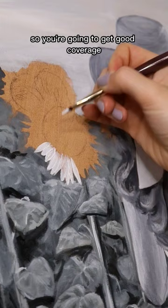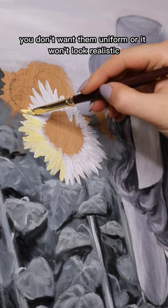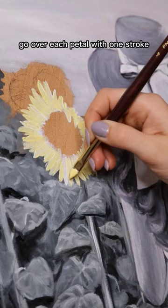You'll also want to make your petals different lengths and thicknesses. You don't want them uniform or it won't look realistic. Now you're gonna go in with the pale yellow and just very roughly go over each petal with one stroke. This doesn't have to be perfect — you can leave some of the white popping through.